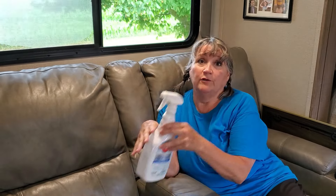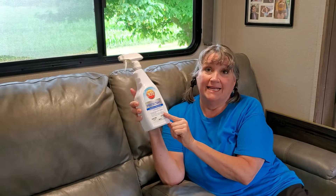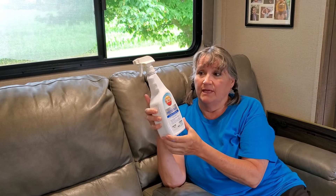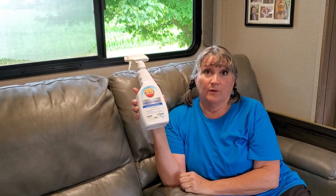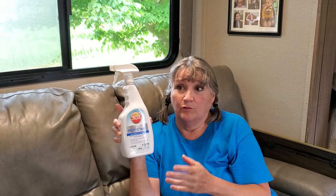Something we use — and we use it on the outside of our RV as well — is 303 protectant. It protects from UV rays. We've found it to be a really good product, and we believe it has helped keep the tops of our chairs from cracking and wearing out faster.